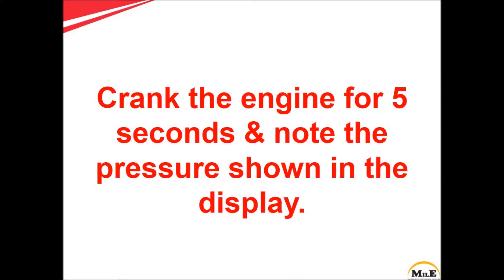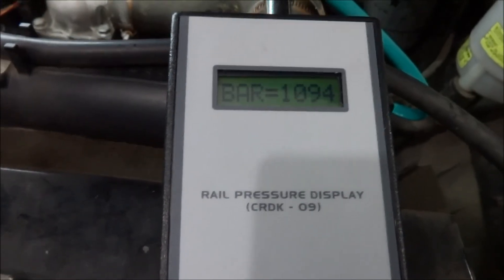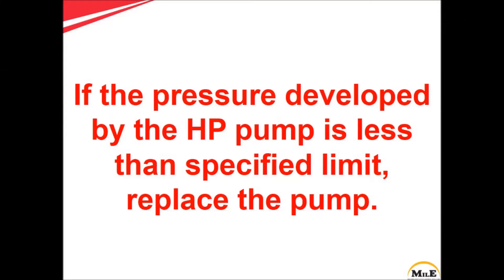Crank the engine for 5 seconds and note the pressure shown in the display. If the pressure developed by the high pressure pump is less than the specified limit, replace the pump.